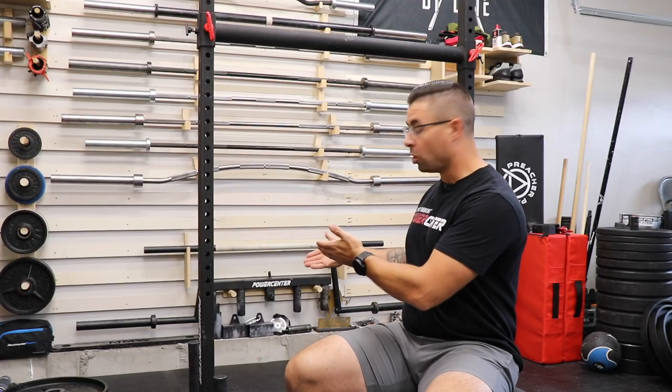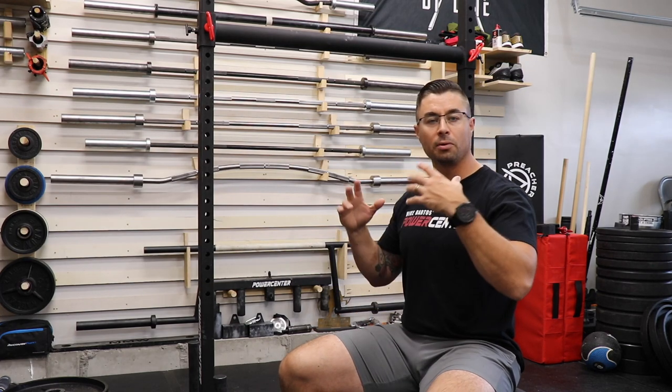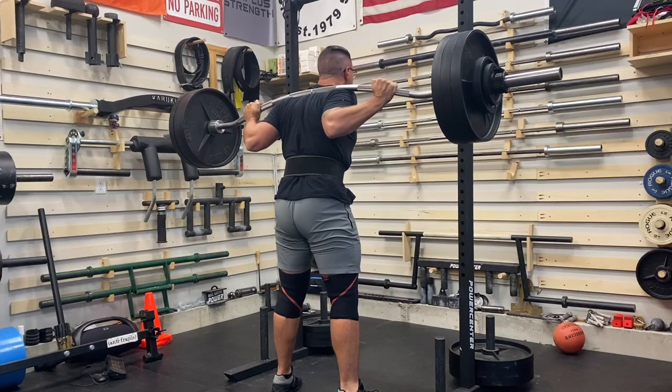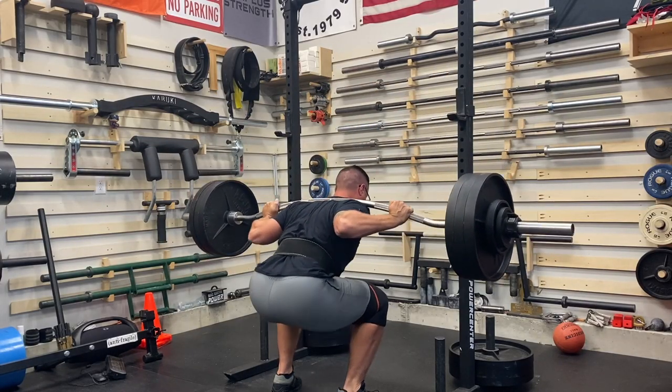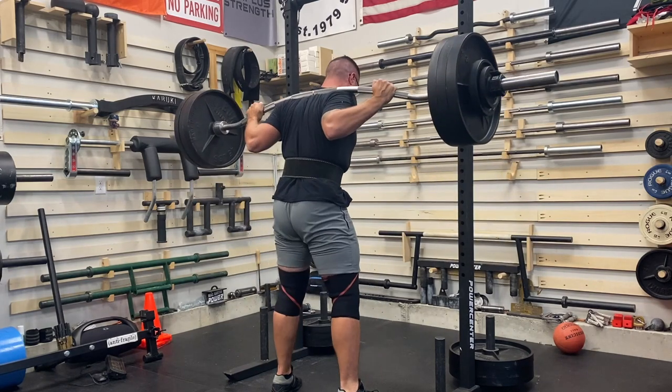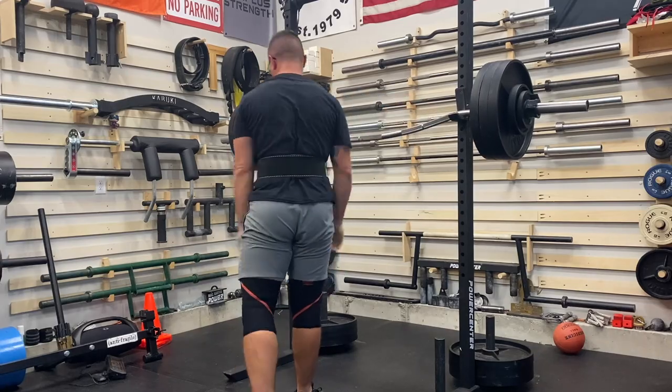As for stability, I stored all my 45s on the back loading pins for all of my training. This made the yoke very heavy and very stable, and when I walk into the rack, even though the weight is only on the back pins, I don't notice any sort of major instability issues — unlike what I've noticed with other squat stands.